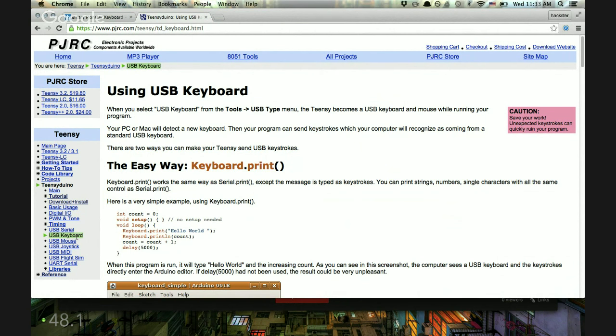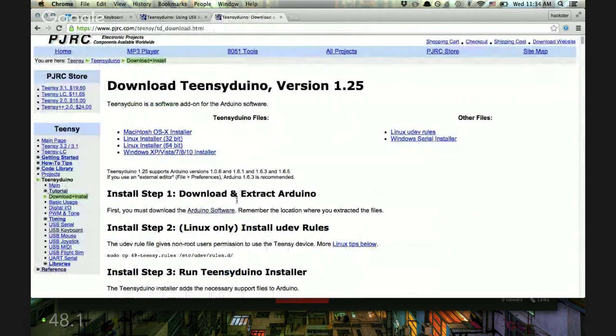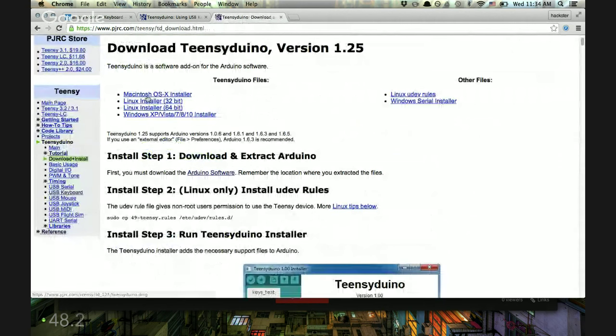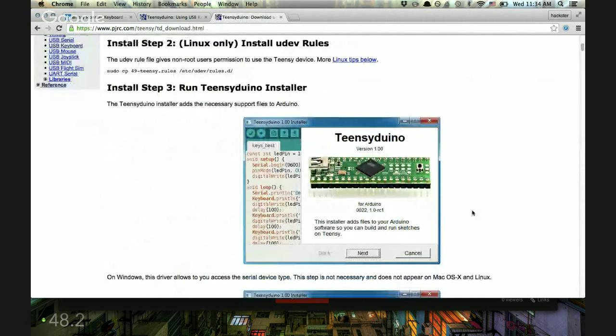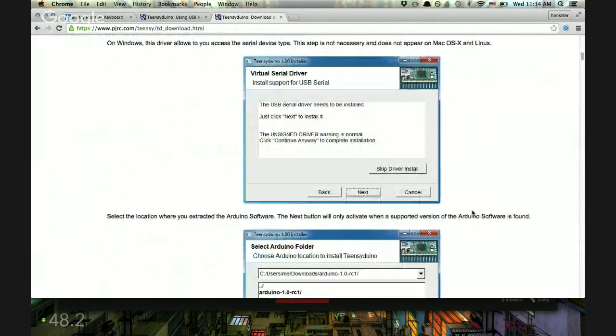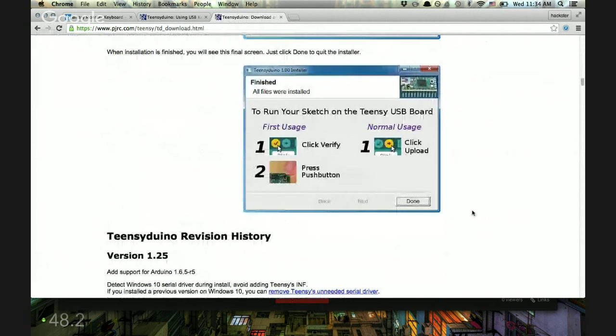To get started, we're going to be putting some buttons on this, but let's start with the coding. In order to program the Teensy, you can program it like an Arduino, but you have to set up your environment first. You'll search for Teensy Arduino, download whatever's appropriate for your platform, and it'll be a custom version that plugs into Arduino. When you're running the Teensy version of Arduino, you'll get an extra pop-up showing it's interacting with the Teensy when you upload.